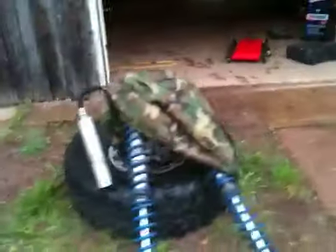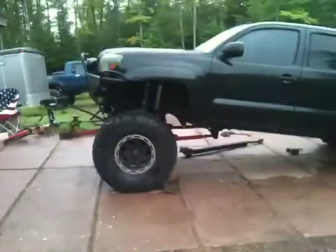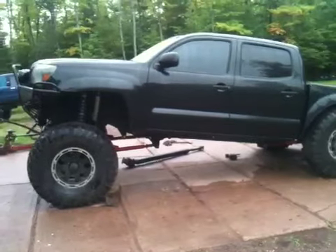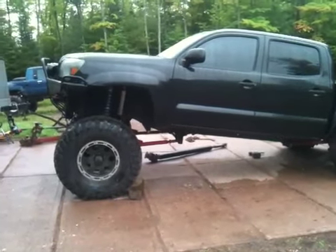New coilovers in the front as well. Those are the old coilovers — 40-some inches tall. For reference, those are 39-inch Irox tires. Plenty of clearance. Drive shaft on the ground.